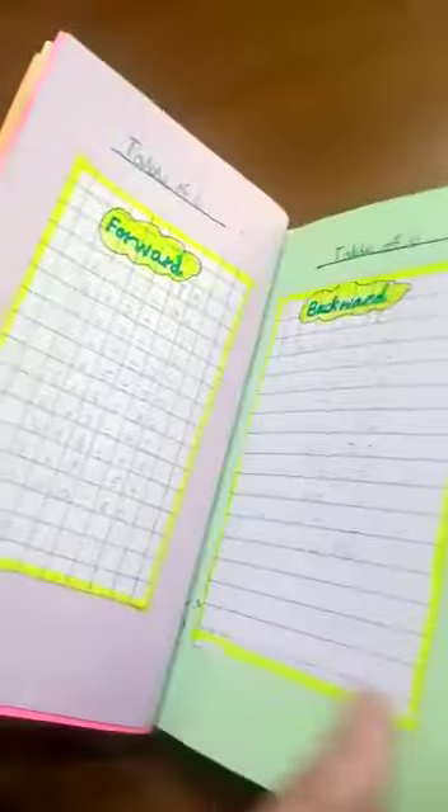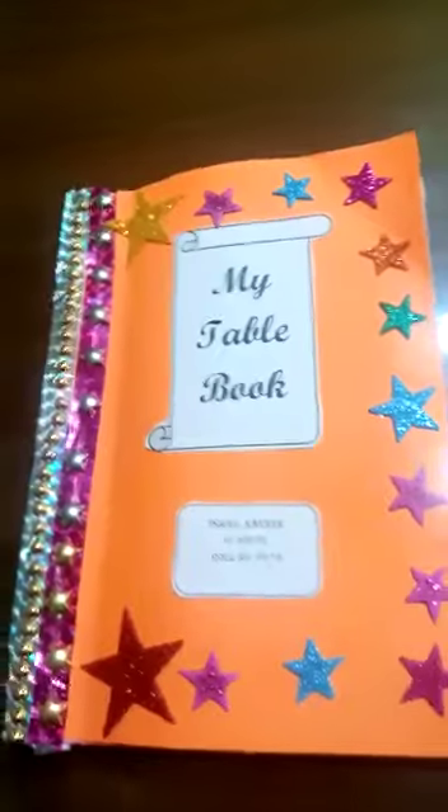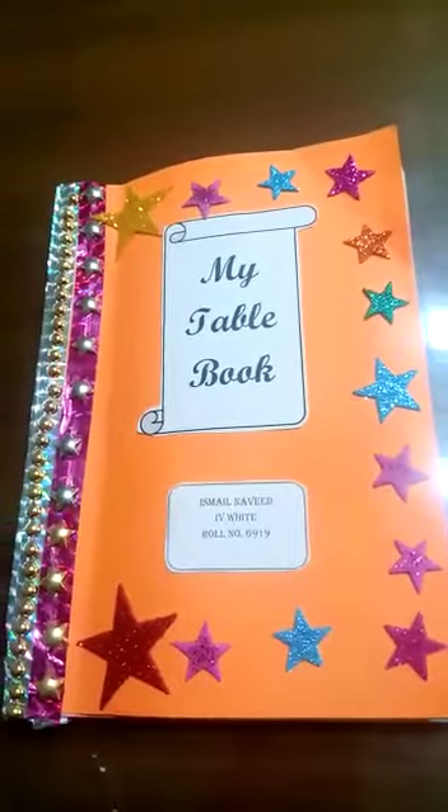Hope you will do this work with full interest and your table book will be so attractive. Students, best of luck. Hope you will enjoy this activity. Take care.